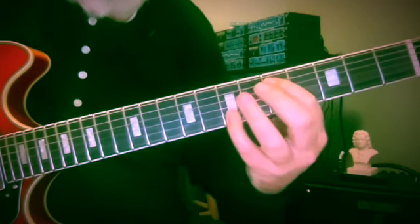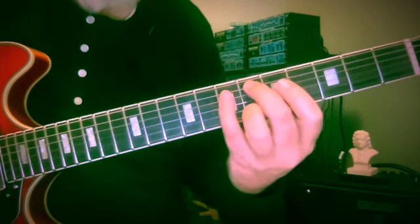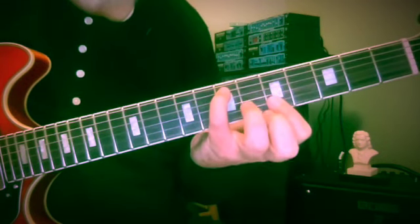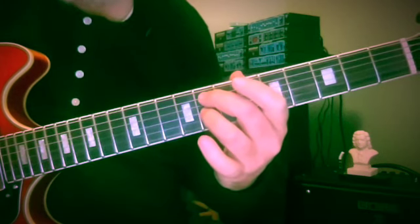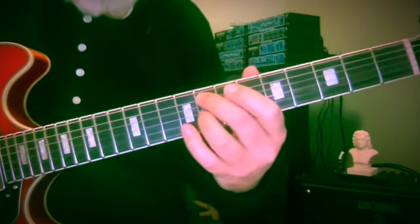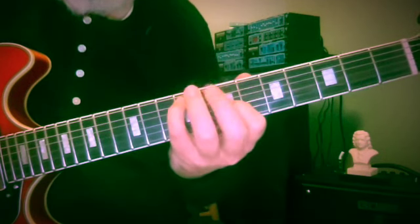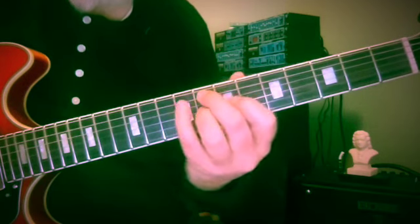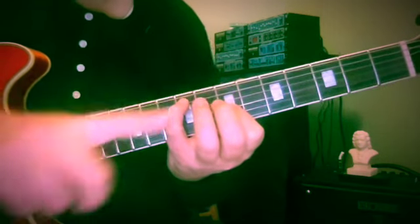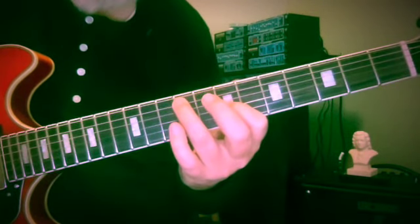Then we're going to jump up — seventh and fifth fret, seventh, sixth and sixth — I'm using little finger and first finger. Then seven and five, maybe middle two fingers, eight and eight: F and E-flat. And now we get that situation again where we go towards the headstock — we had this, now we have this.